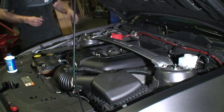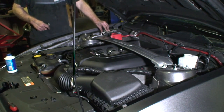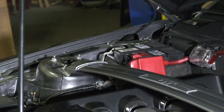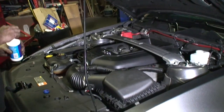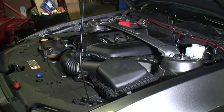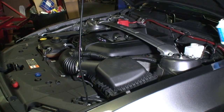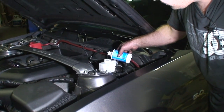I'm going to go ahead and reconnect the battery terminal on the negative. And lastly, I'm going to fill up the brake fluid reservoir. The clutch hydraulics run off the same hydraulics as the brakes, so when you saw all that fluid draining out earlier, that was coming directly out of our master cylinder. We're just going to fill this up.